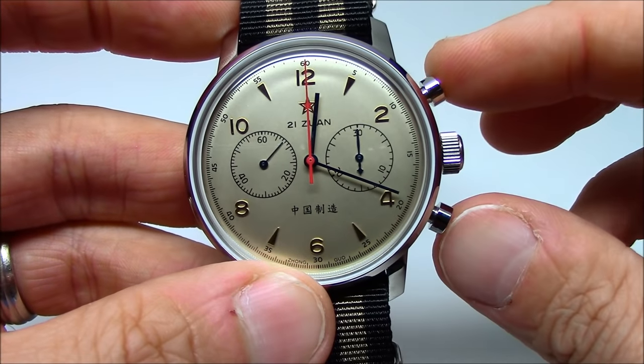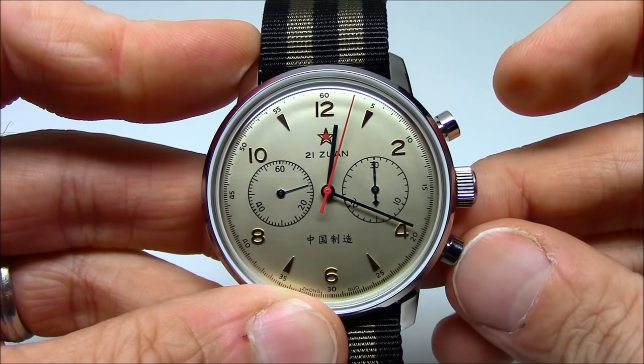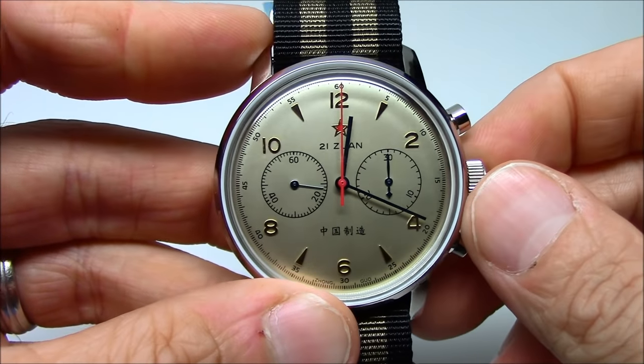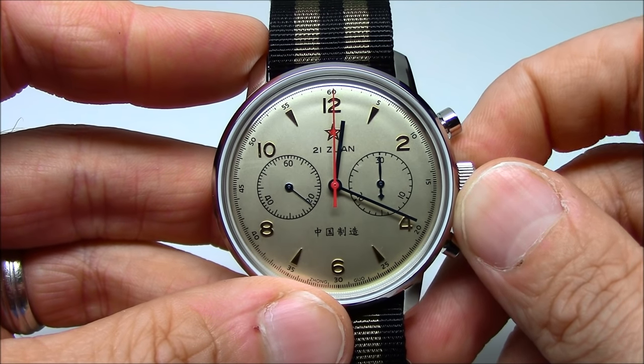It's got two pushers on the right. One starts the chronograph, stops it, and then resets it. We'll get more into the movement later, and we'll take off the watch back and see how it operates.